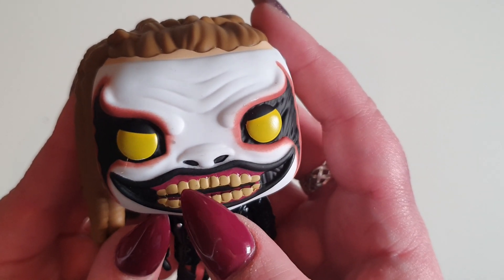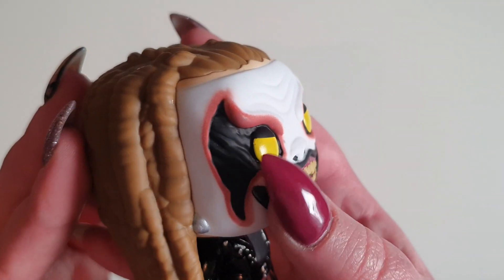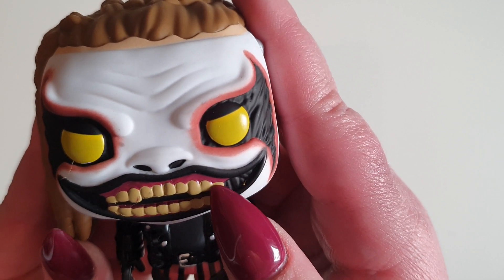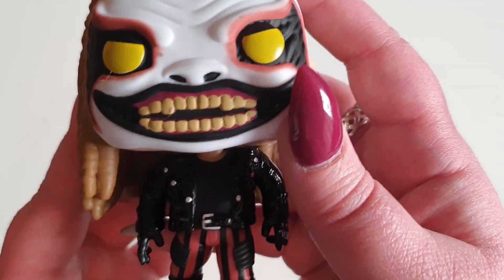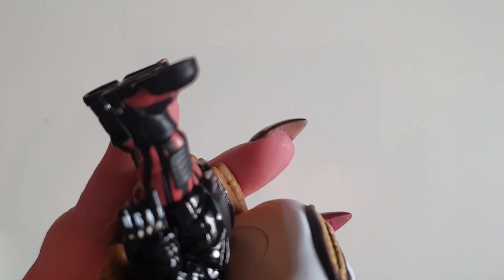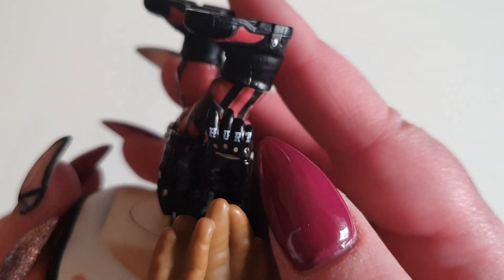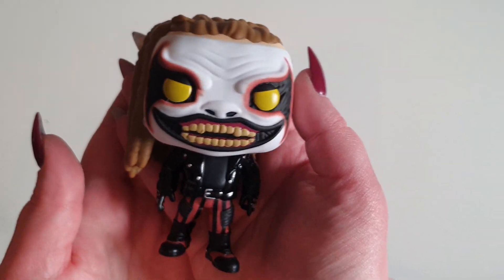The teeth are cut out really nicely as well — just notice that. That's really cool. The paint application on this isn't the best; there are little bits of paint leakage, there's a little bit here that's not supposed to be there. Oh my God — the hands even say 'heal' and then this one says 'hurt.' That attention to detail is absolutely amazing on this.